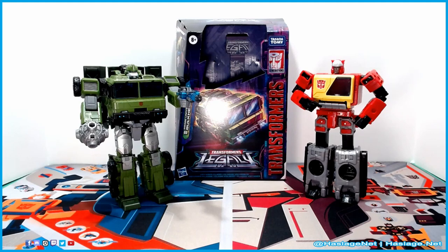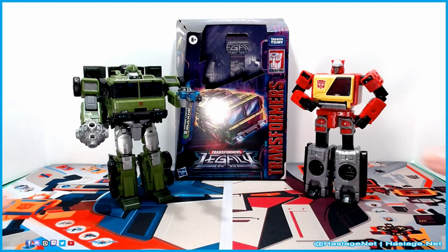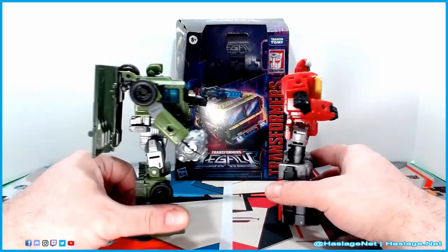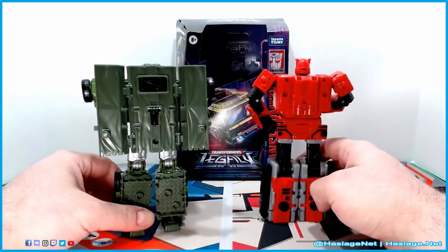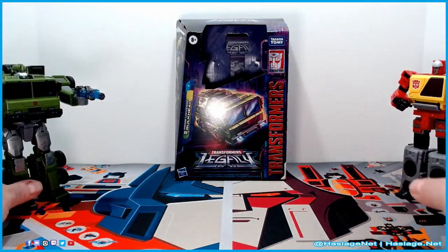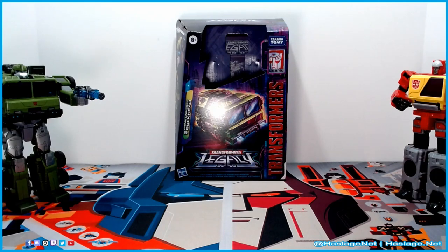Standing with him, of course, is his wave-mate Blaster. You can see comparatively the sizes — about the same size, of course a lot more mass on Bulkhead. Even with Eject, which Blaster came with, Blaster is no comparison.